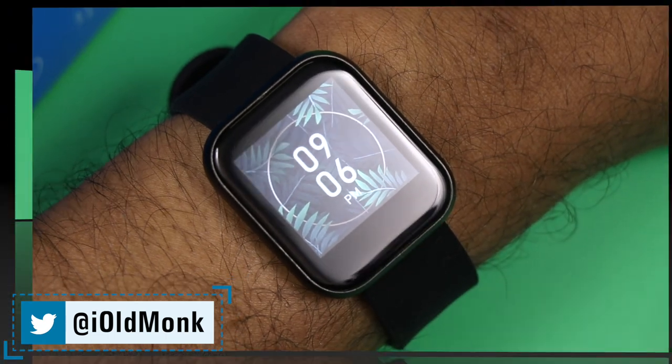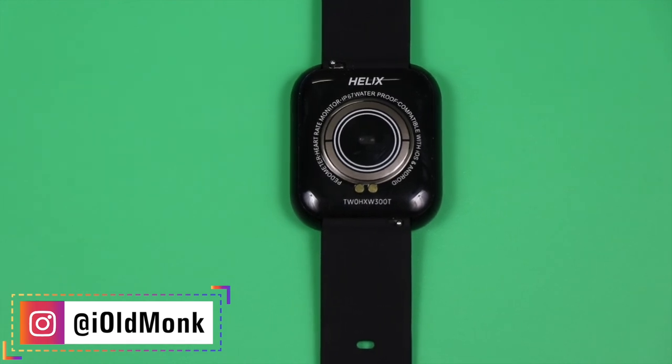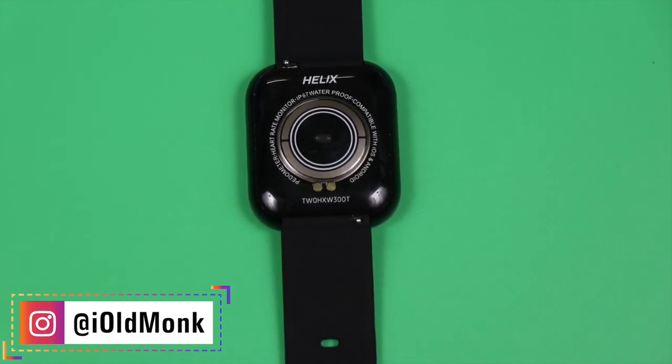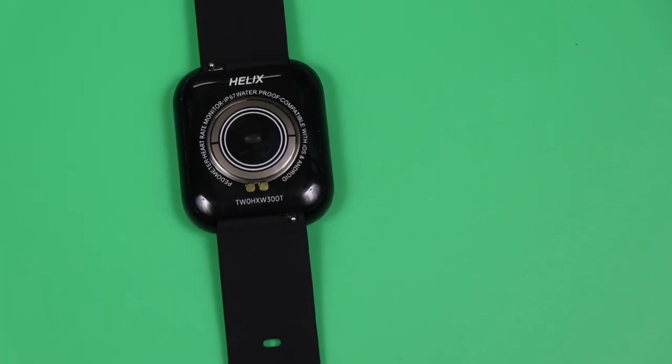Those are all the features you get with the Timex Helix Metal Fit smartwatch. This is Vivin signing off. Please like the video, share it, and don't forget to hit the subscribe button. If you have any comments, feel free to ask and we will try to answer them.